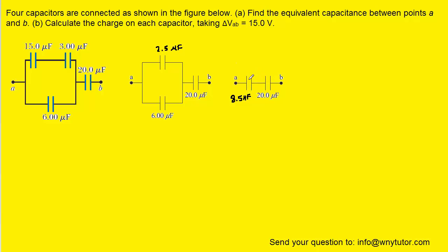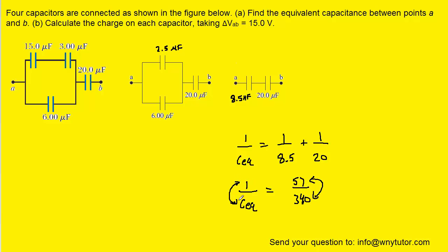Finally, we can combine these two into a single equivalent capacitor. These are in series, so we go back to the series equation to determine the equivalent capacitance. We plug in 8.5 for C1 and 20 for C2. When you add the right-hand side, perhaps using a calculator, you get 57 over 340. Inverting both sides, CEQ equals 340 over 57, which is approximately 5.96 microfarads.